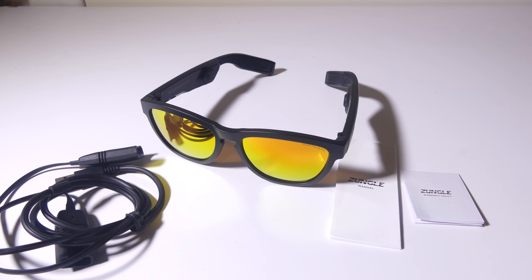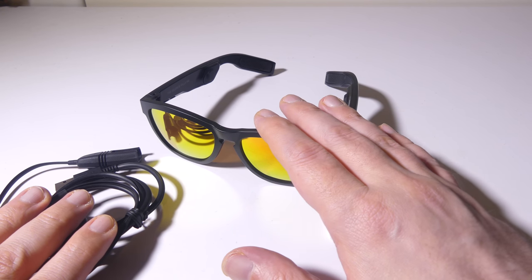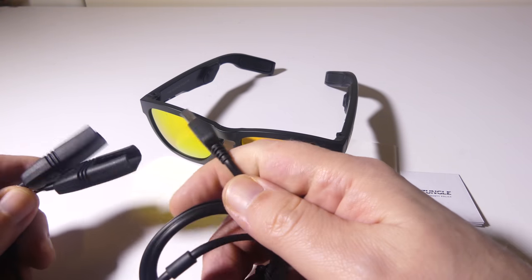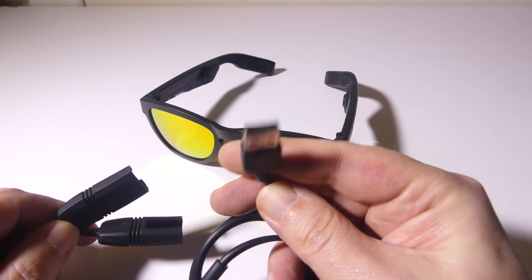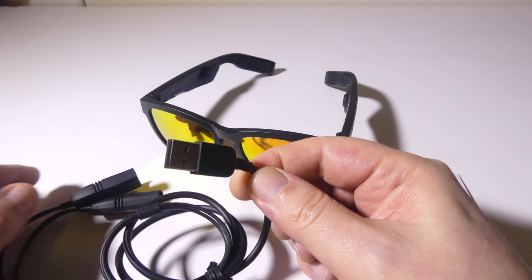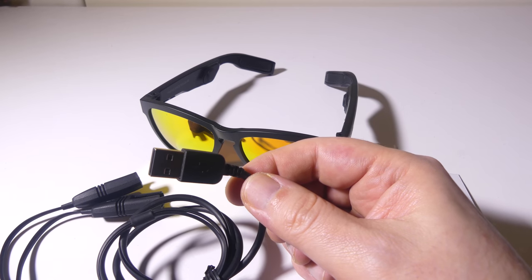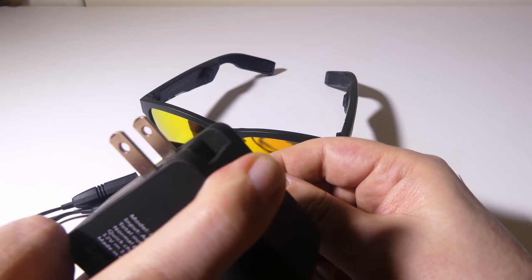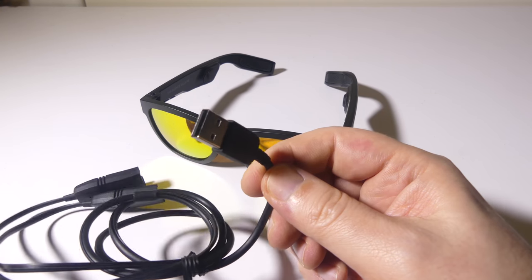Once you get everything out of the box, this is what you're going to get. You're going to get your pair of sunglasses, and you're going to get a charge cable — it's a fairly interesting proprietary charge cable. It's USB on one side, so you can hook this into any PC or laptop's USB port, or you can use your phone's charger, or even a regular AC to USB adapter to charge these up.